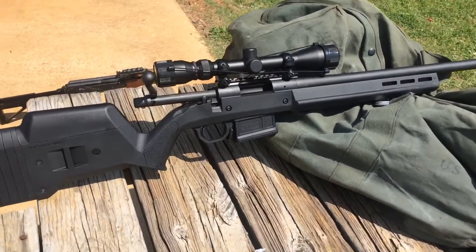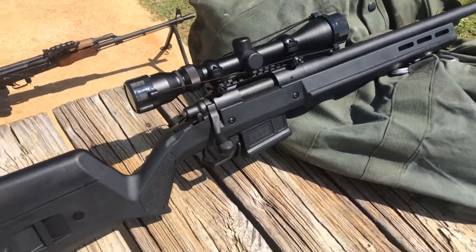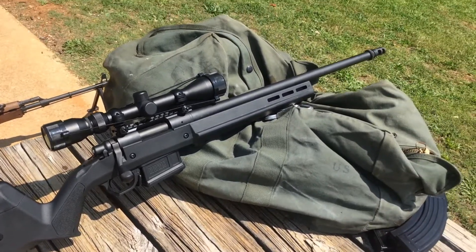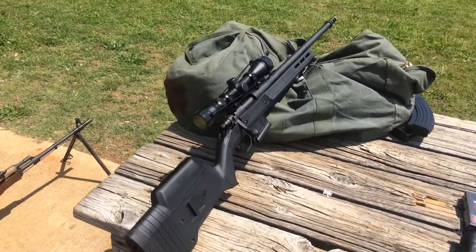Pulled it out of the box and it looks pretty good. It also has a tactical bolt knob. Pretty solid gun — probably one of the only Remington guns I've pulled out of a box and looked at and said, wow, it looks like a nice firearm. So I'm excited to shoot it today.